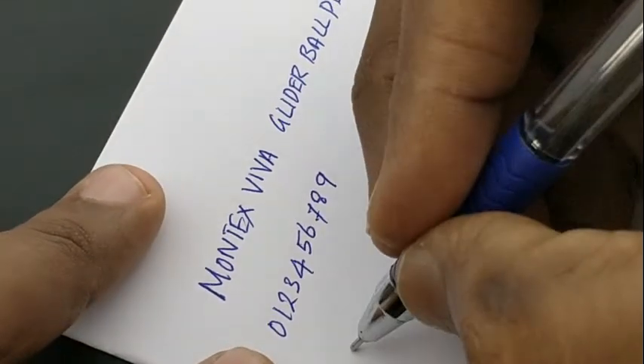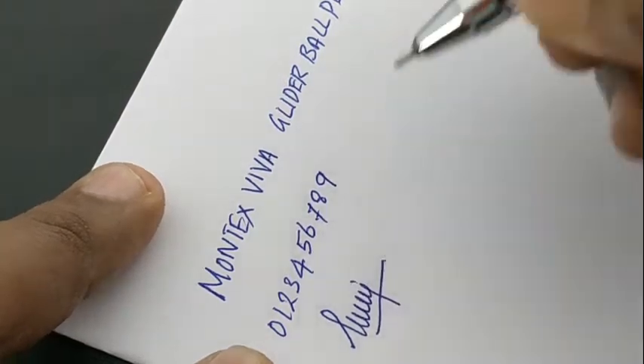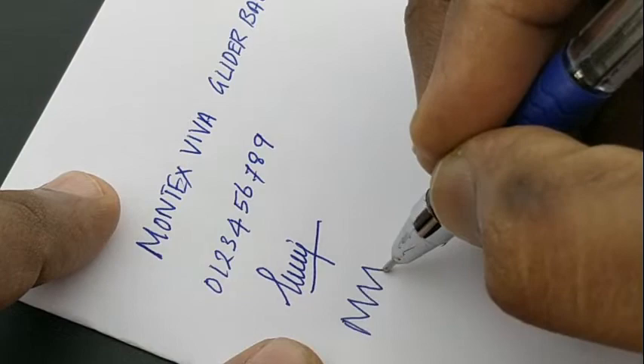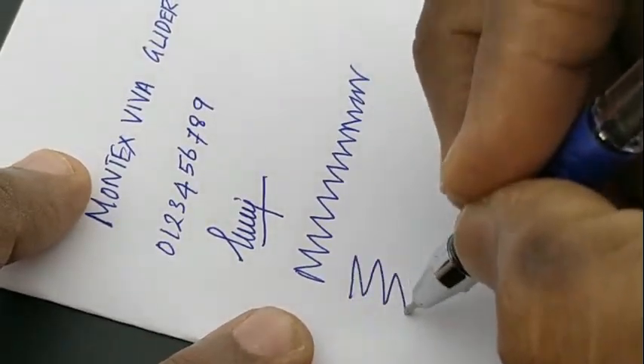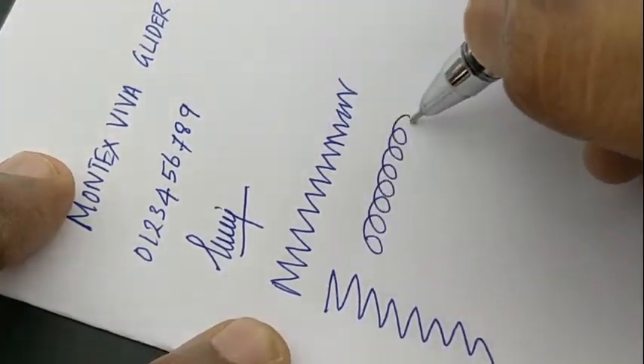It gives a nice feel while writing with the grip and the needle tip. Now let's check the smudge issues. Nowadays many pens are having smudge issues because of the needle tip. We should not over-press while writing with this pen because it is a needle tip.